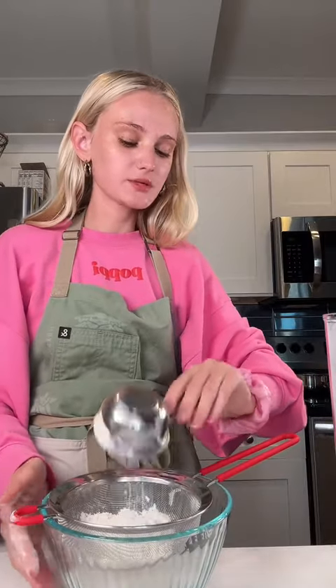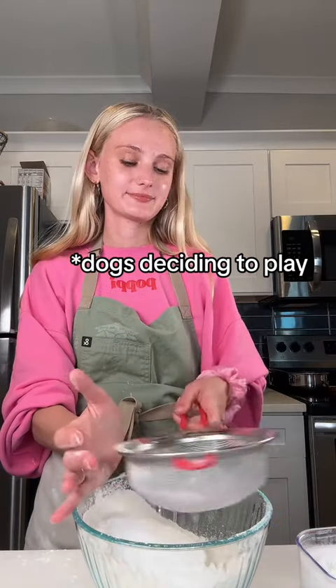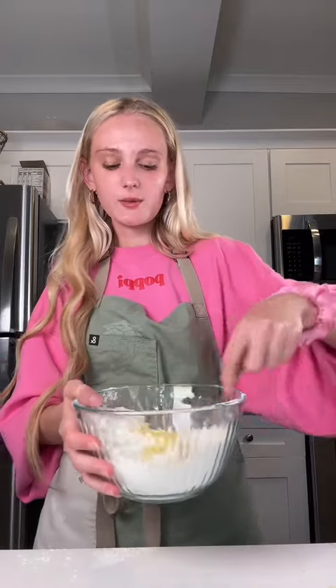So in a bowl, one and a half cups of all-purpose flour. Also, I forgot to say the base recipe I'm using is platedcravings.com and then I'm just adding raspberry. A teaspoon and a half of baking powder, half a teaspoon of salt, and then some lemon zest. The recipe calls for a tablespoon but I just do as much as I feel like. Zest is in there, now I'm gonna mix it up.